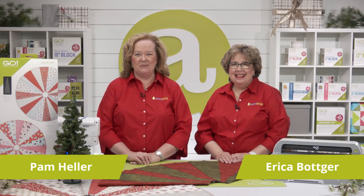Hi, I'm Pam Heller, AccuQuilt's cutting expert. I'm Erica Botker, AccuQuilt's creativity expert.